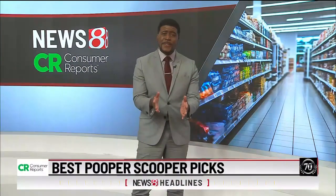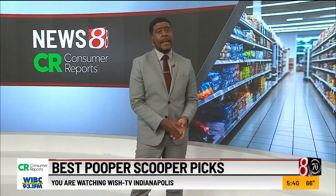It's a dirty job but someone has to do it. We're talking about picking up what your dog leaves behind. Consumer Reports has the scoop on the best gadgets and techniques to scoop the poop.